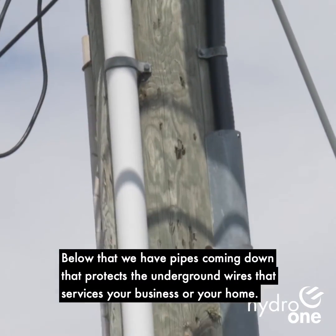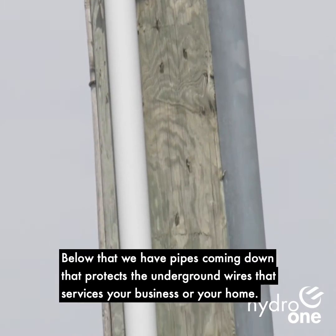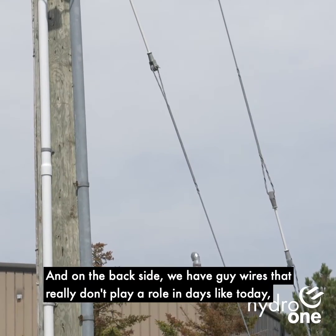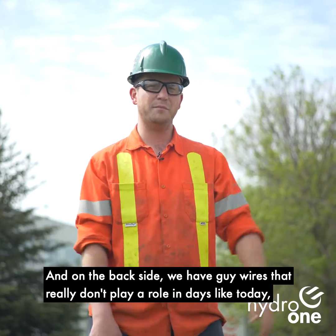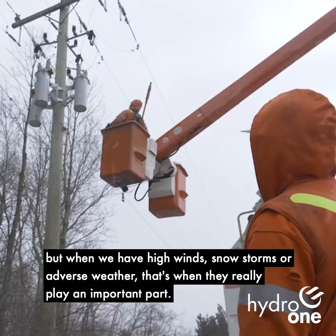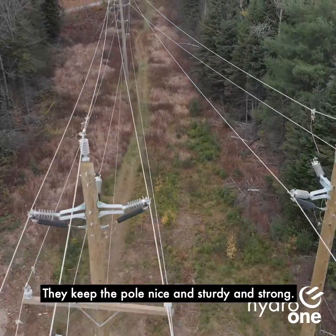Below that, we've got pipes coming down that protect the underground wires that service your business or your home. And on the back side, we have guy wires that really don't play a role in days like today, but when we have high winds, snowstorms or adverse weather, that's when they really play an important part.